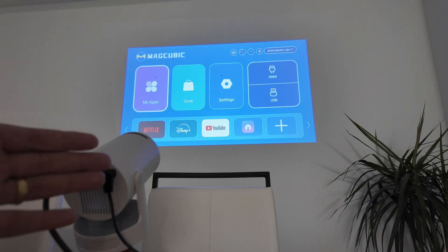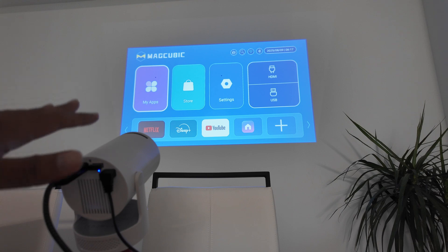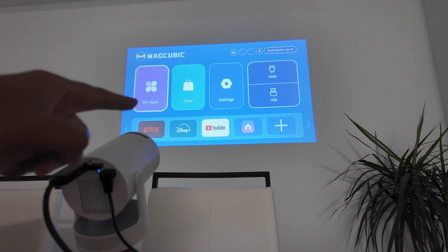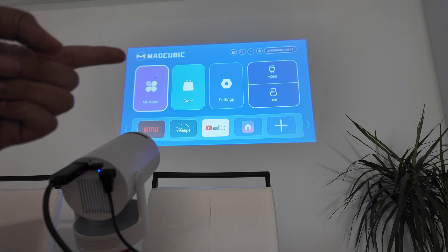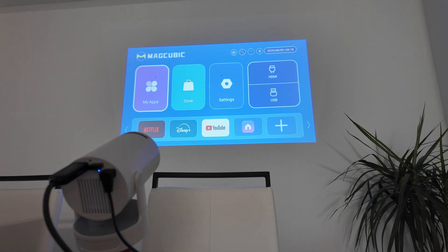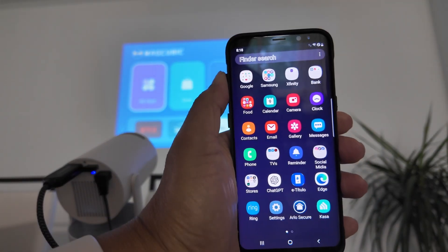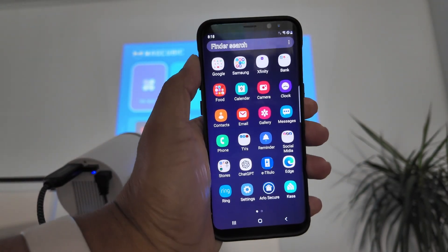Hey guys, let's talk about the HY300 projector connecting to an Android phone. As you can see, I have my projector just right here. You see the image back there on the wall. This is also known as a MagCubic, or HY300. And here I have my Android phone and I'm going to connect to the projector with cables and without cables.